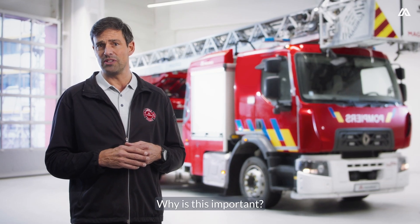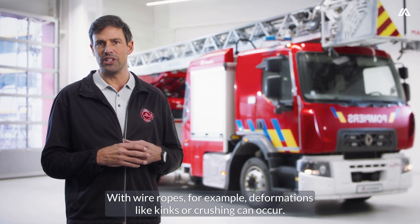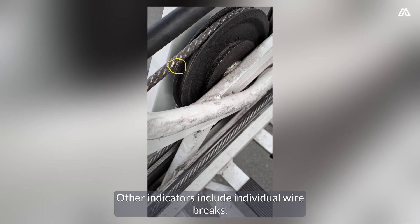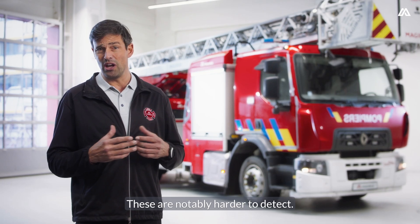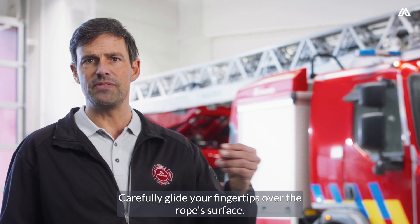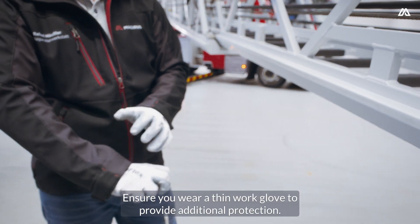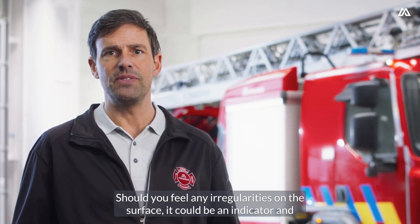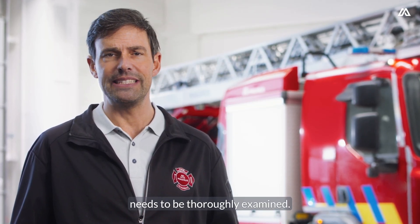Why is this important? With wire ropes, for example, deformations like kinks or crushing can occur. Other indicators include individual wire breaks, which are notably harder to detect. Carefully glide your fingertips over the rope's surface. Ensure you wear a thin work glove to provide additional protection. Should you feel any irregularities on the surface, it could be an indicator and needs to be thoroughly examined.